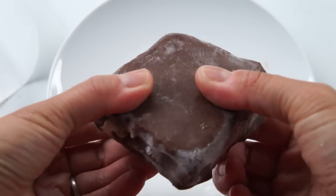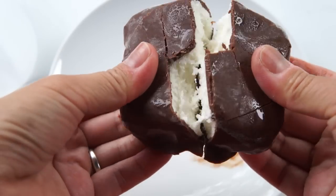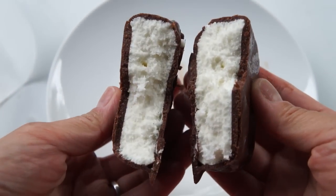And there, my friends, you have a thing of beauty. Here's the finished Klondike bar — couldn't be any easier than that. Look at that. Doesn't that look gorgeous?